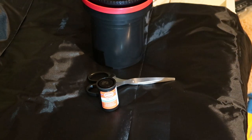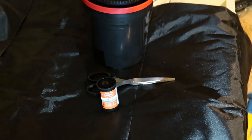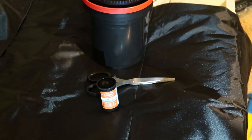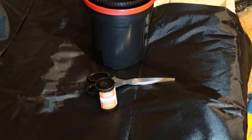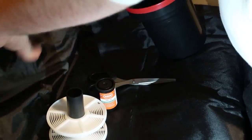I've got my changing bag, my film scissors and tank, and all I need to do now is get this inside here and then we're ready to go. I've cut the tail off the film — now I just need to load it onto the reel. Let's jam it up on.